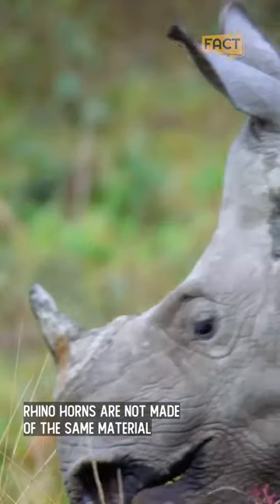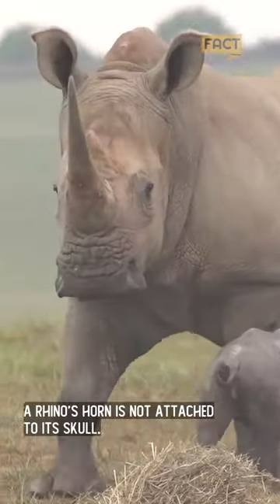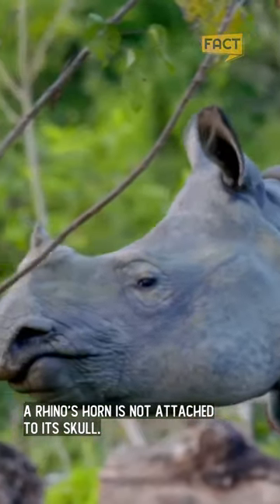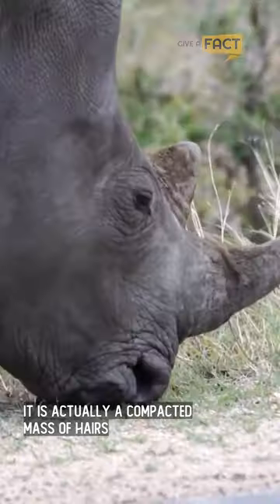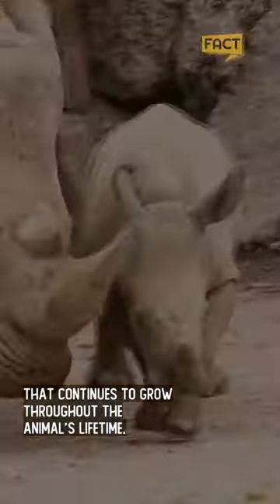Rhino horns are not made of the same material found in your hair and fingernails. A rhino's horn is not attached to its skull. It is actually a compacted mass of hairs that continues to grow throughout the animal's lifetime.